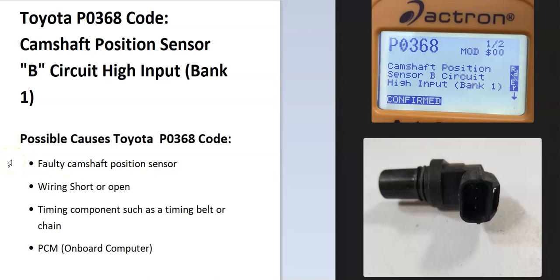Today I'm talking about a Toyota with the P0368 code — what it is and how you go about fixing it. A Toyota P0368 code is a camshaft position sensor B circuit high input bank 1. The onboard computer uses a camshaft position sensor to know the location of the camshaft as it spins, and it uses this for timing. It's seen a problem with this, so it needs troubleshooting.